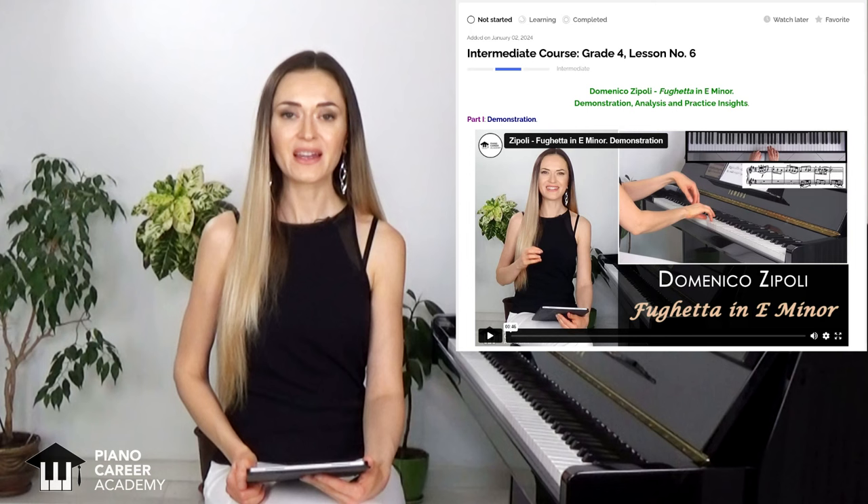By the way, a thorough analysis of this music and a step-by-step practice guide can be found in the members' area of Piano Career Academy as part of our new intermediate course.